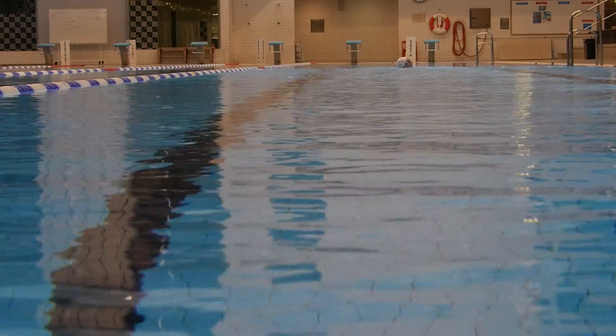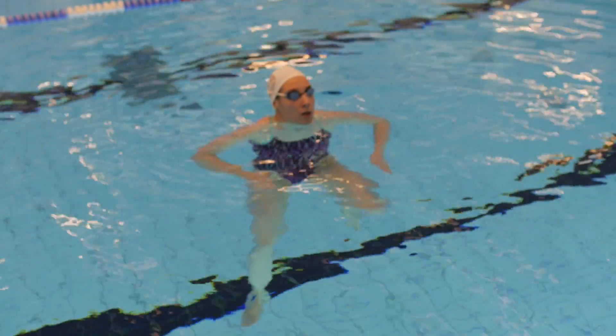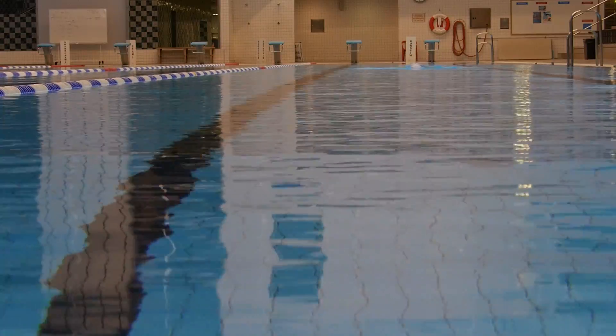Now what I want you to do — the same thing, but focus on getting one eye on the water and keeping the head still. Breathe every third or fourth time, keep that head still when you're snapping, let's go.